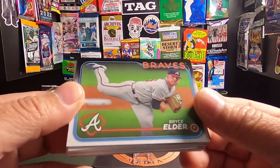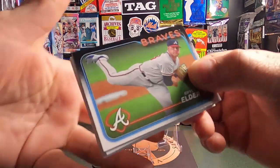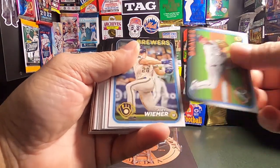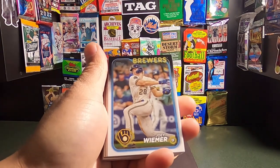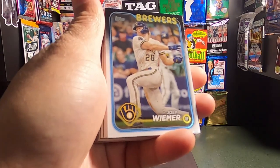I call this no comp day because, well, there's no comps — the cards came out today so we have no idea. First one is a Bryce Elder. They do look sharp. I do like how the color — let's get a little closer.